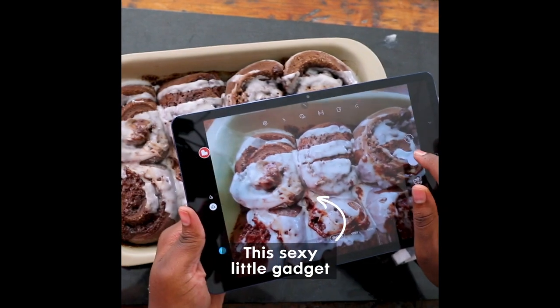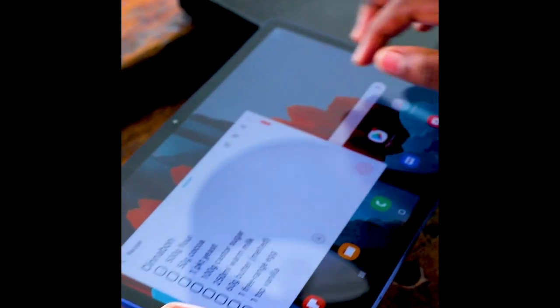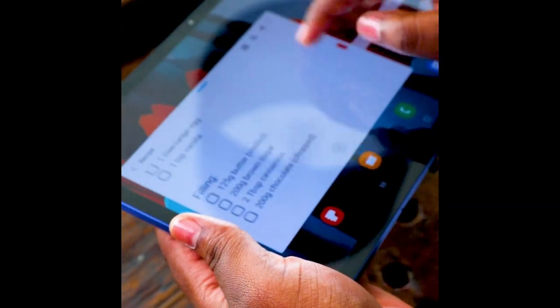Hi guys, welcome back to my kitchen. It's Galetto here again. Today, in partnership with Samsung and the Galaxy Tab S7, I'm going to be showing you how to make not just any cinnamon rolls, but chocolate cinnamon rolls. It's a quick and easy recipe, got the list of ingredients right here, and let's start baking.